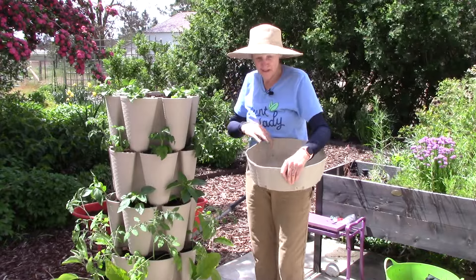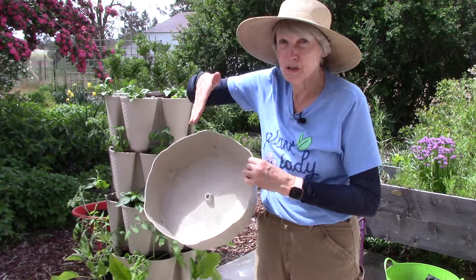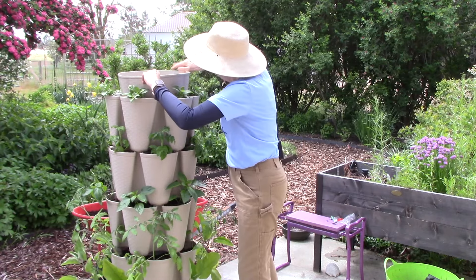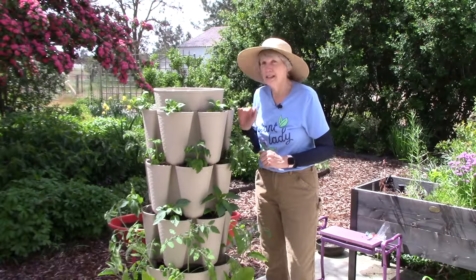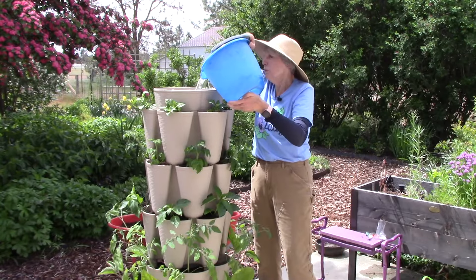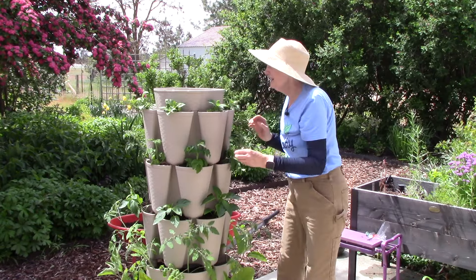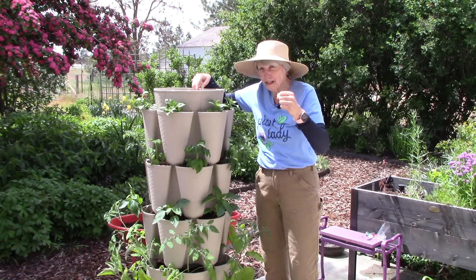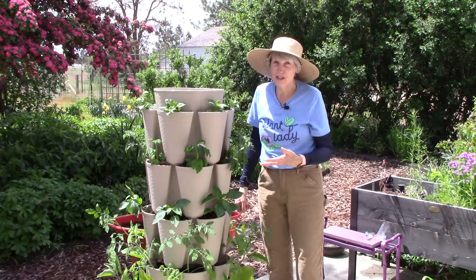This top level is a little different — what you put on the very top is the water reservoir. It's quite a bit deeper and also has those little holes that you'll point towards the different pockets. It latches onto the top tier so it's not going anywhere. If you just want to hand water the container, take a bucket of water and carefully pour it into the reservoir. You'll hear a lot of activity — that's the water slowly going from tier to tier through a central hole and through individual small holes down to each tier. It's a really ingenious watering system.